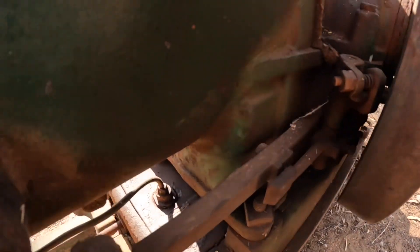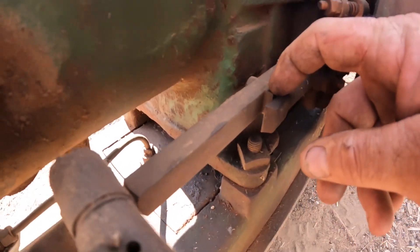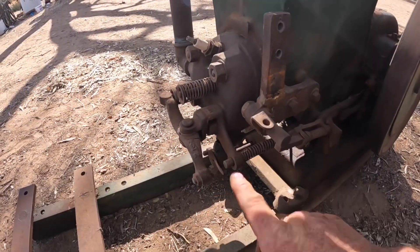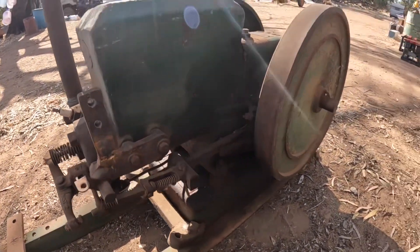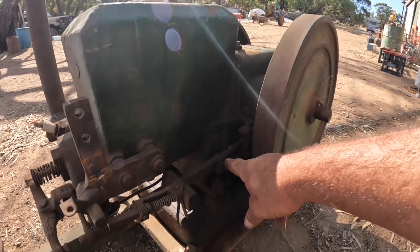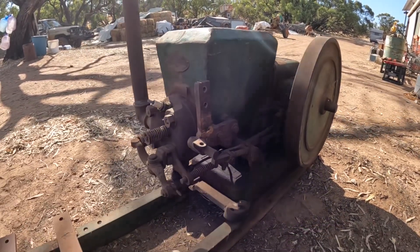When it's running fast enough or too fast, this moves in and it catches the push rod on that little lip there and holds the exhaust valve open. This allows the engine to just coast along with no compression. As it slows down it'll allow the valve to close again and it will fire.